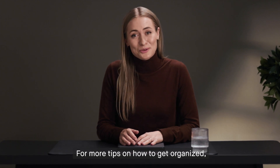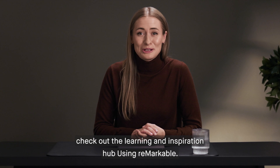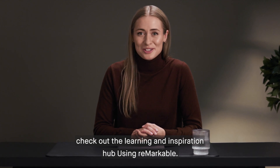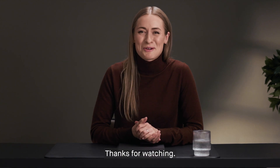For more tips on how to get organized, improve your workflow, and find focus, check out the learning and inspiration hub on reMarkable. You'll find it at reMarkable.com. Thanks for watching.